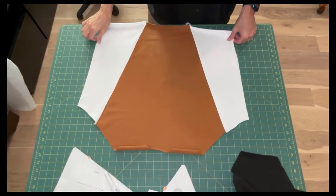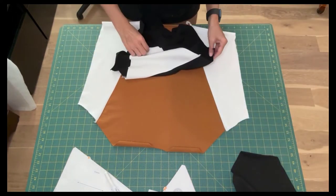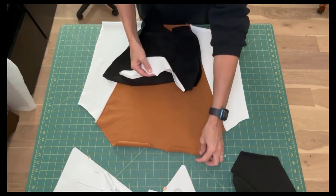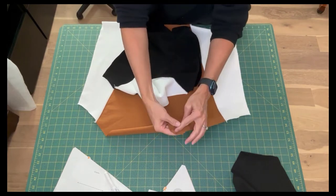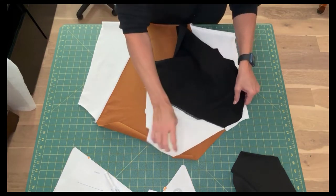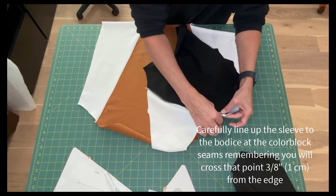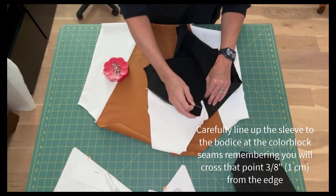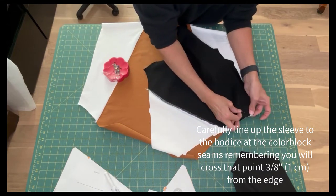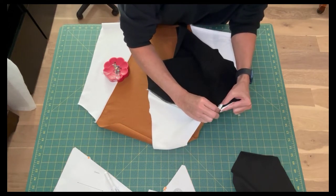Now let's sew the sleeves to the front bodice. Locate the front bodice. Use the single notch on the sleeve and the single notch on the front bodice. Line these two pieces up with right sides together. Take your time to carefully line up the sleeve and bodice at the color blocking seams. Remember that you will sew across that point at 3/8 of an inch seam allowance. Pin that section very carefully.